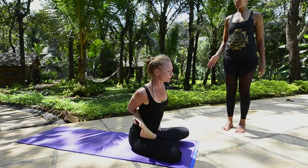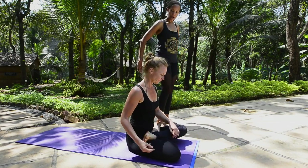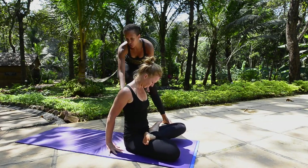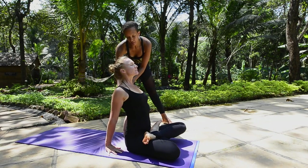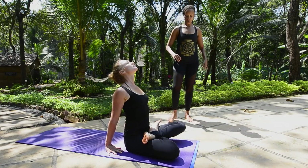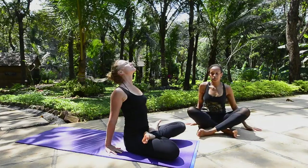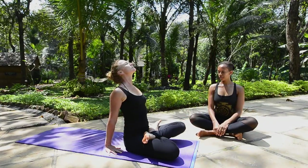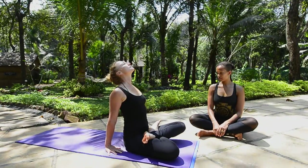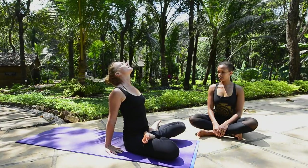Inhale, coming up. This additional movement often feels very nice — you can either keep the hands bound as Carolina did, or release them and bring them behind the back. Roll the shoulders open for a little chest opener after that forward bend. You can take the head back as much or as little as feels comfortable. Hold for ten breaths: one through ten.